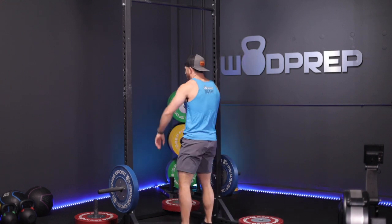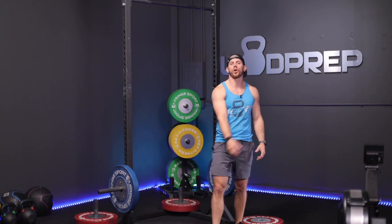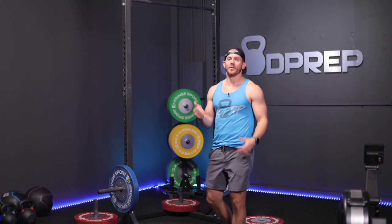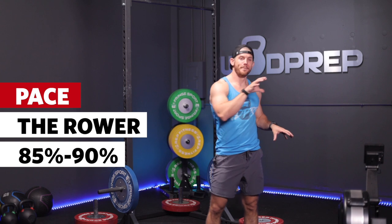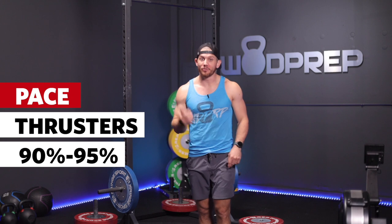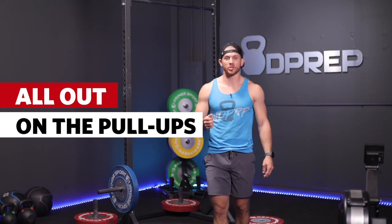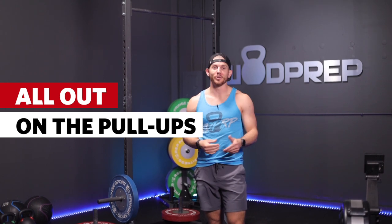Don't drop from the bar and walk around the gym. When you drop, take a step back so you can jump into the next rep, take a couple of deep breaths, and get back on that bar. There's no reason to travel around the gym when you should be doing pull-ups. For pacing: row at about 85-90%, thrusters at 90-95%, and then on the pull-ups it's full send — as hard as you can go to accumulate those 30 reps.